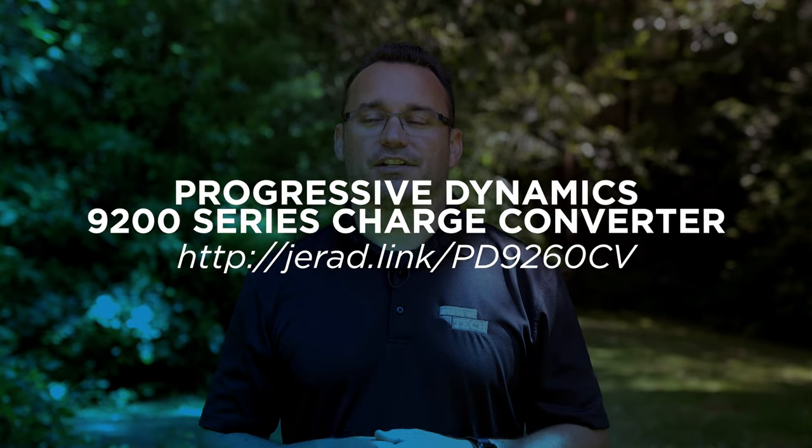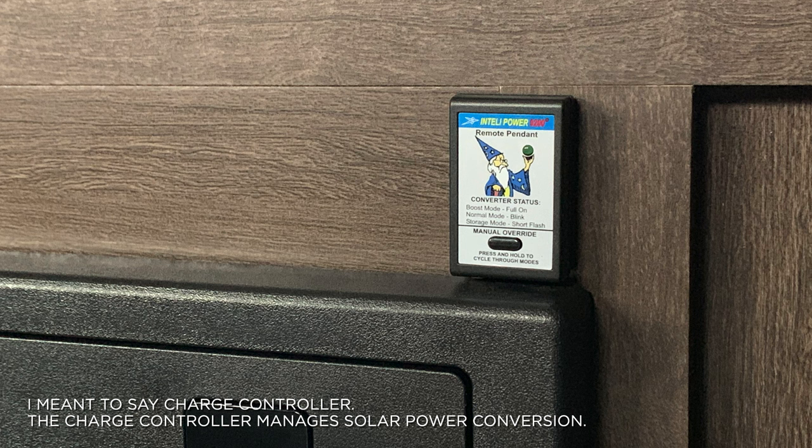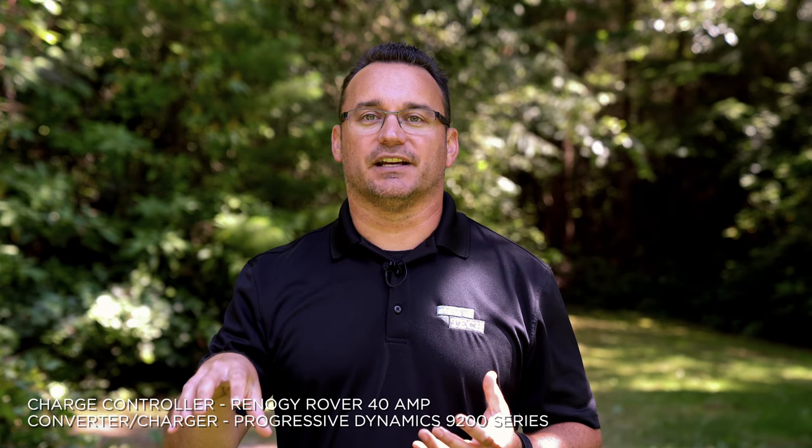I also upgraded the charge converter in the trailer. The charge converter converts shore power to charge your battery when you're plugged into electricity. I upgraded it because the cheap one that came with the trailer might not handle charging at the level lithium batteries require. Lithium batteries run at a slightly higher voltage — instead of the 12-volt range, you're typically in the low 14-volt range — so I wanted a better quality charge converter to get a better lifespan out of the battery.